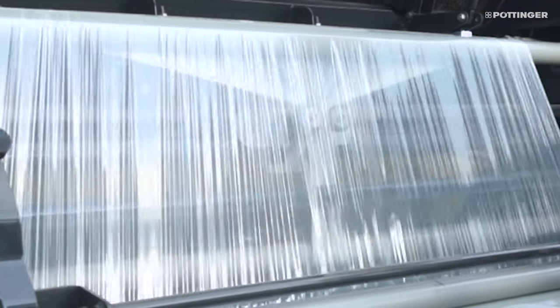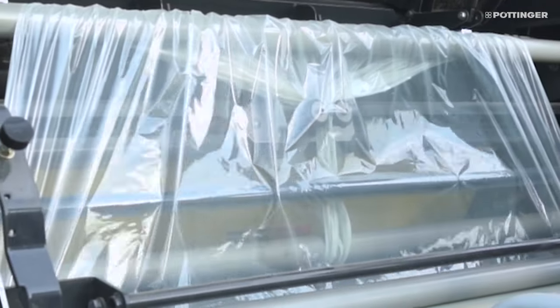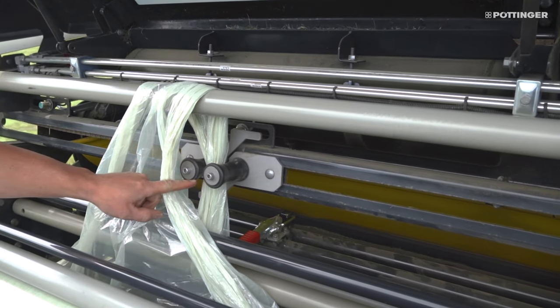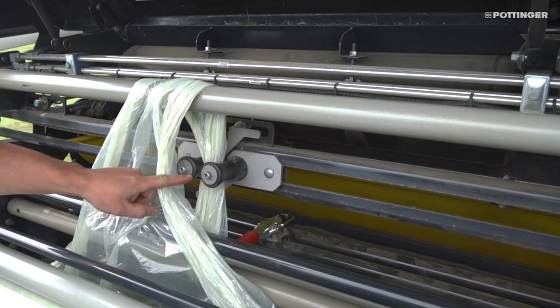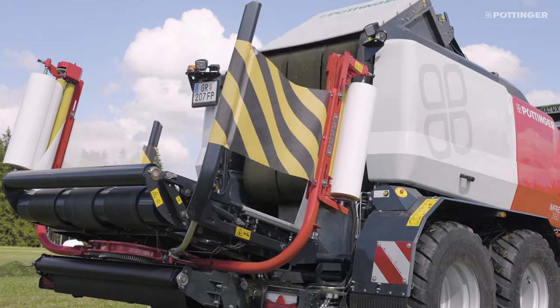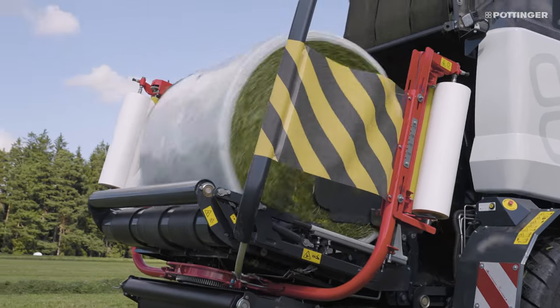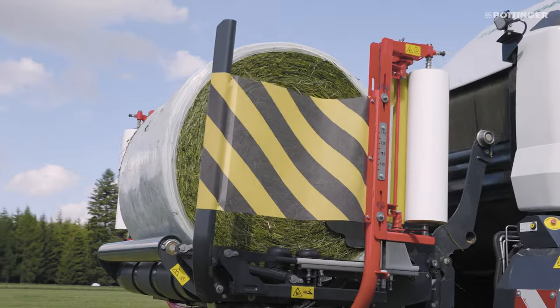Reliable feed-in function thanks to the tail binding unit. Because the tail binding unit is close to the baling chamber, the tail can be kept very short. This offers the highest reliability in different operating conditions and less film consumption than conventional tail binding systems.